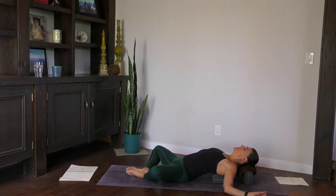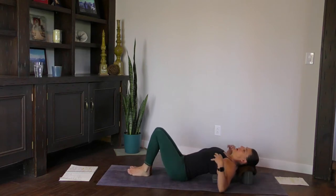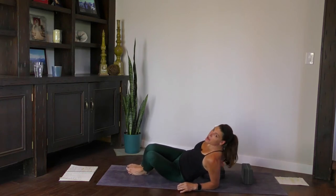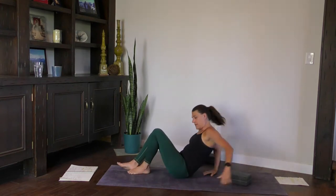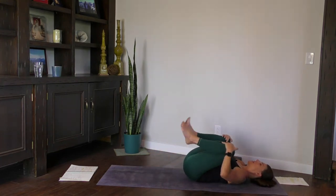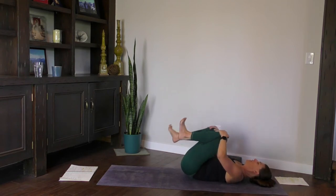At the end of this next exhalation, wherever you are, come onto your back without the blocks — you might have to scoot onto your side. Then Apanasana, that little ball. Put the knees into the chest, mechanically moving, rolling out your ankles. Move through this, maybe figure eights.